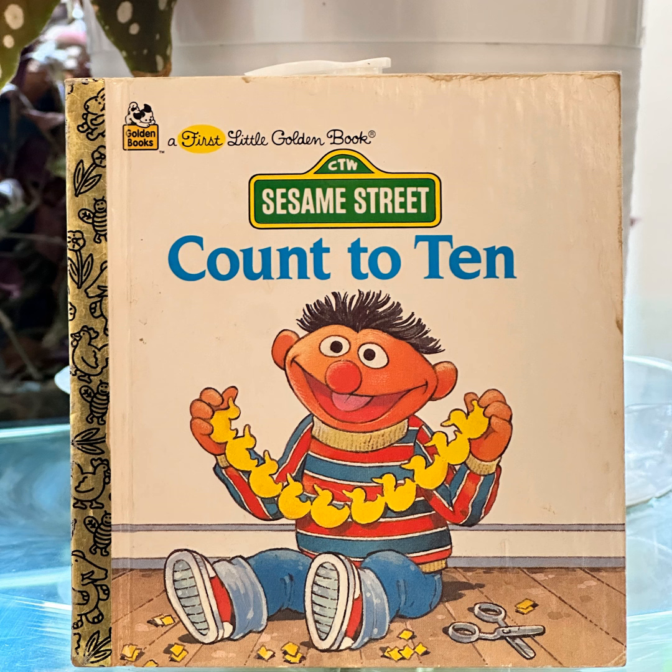Nine. Nine baseball players make a team. Ten. Ten monsters make a mess. The end.